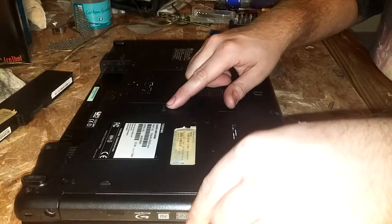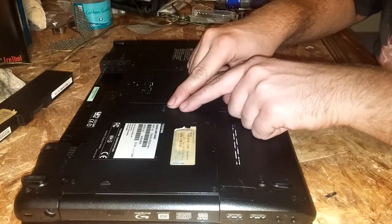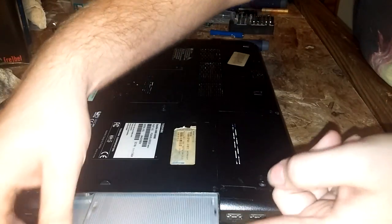You can leave the DVD drive in it if you want, but I'm just going to take it out. Here's the screw for it — it just pops right out.